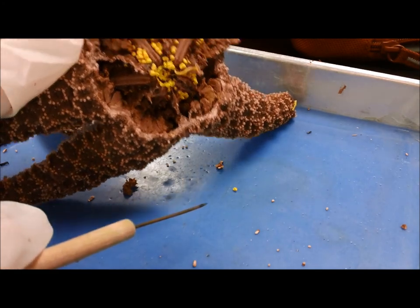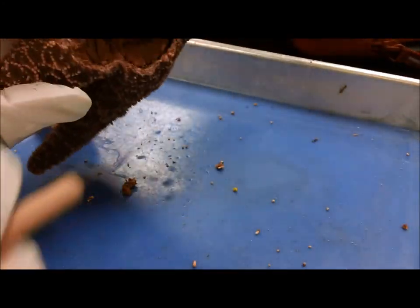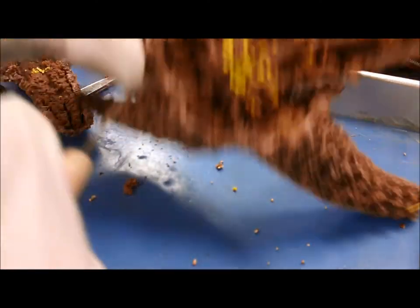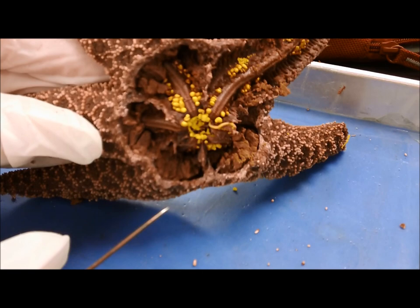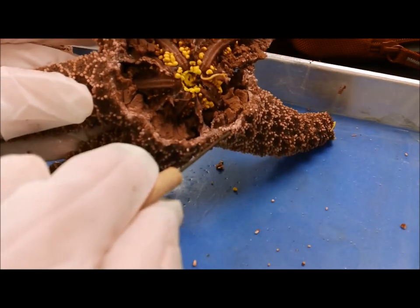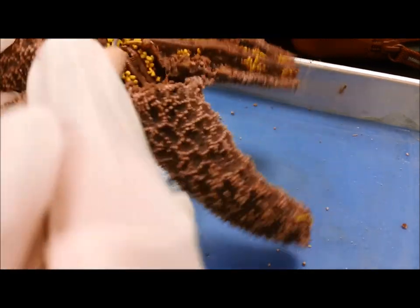Probably a better dissection than you guys would have done yourselves. But it's kind of interesting how full of intestines each of these arms is. Is there anything inside that would show it was mechanically harmed internally? Do the intestines look very full in there?